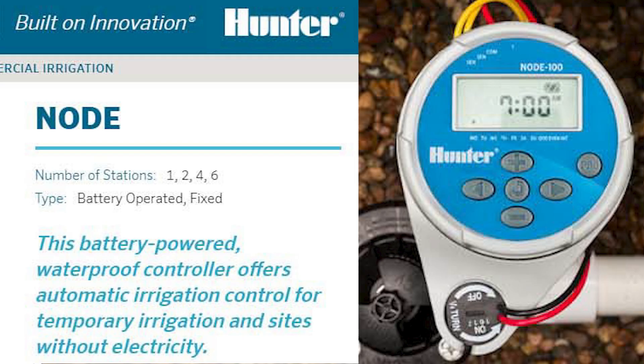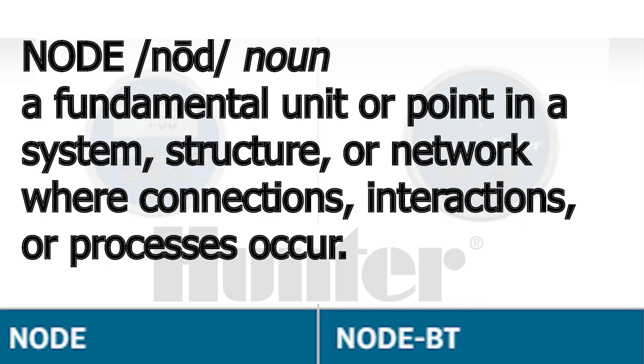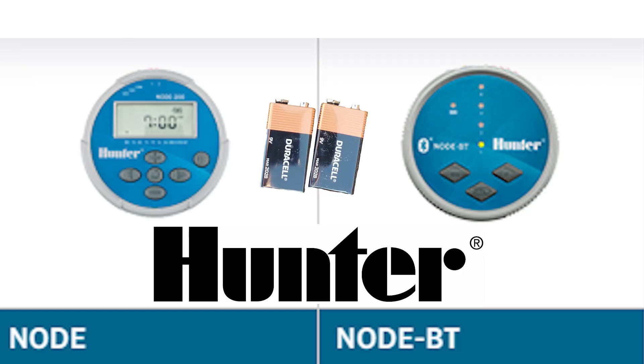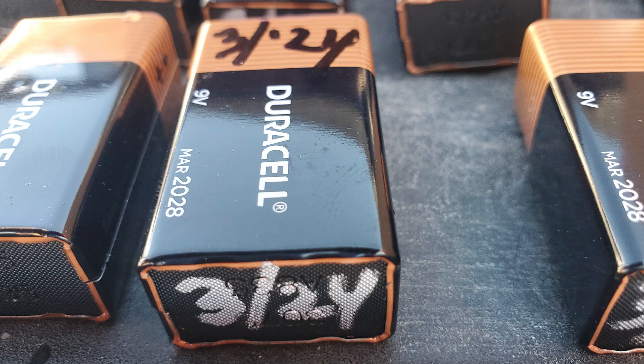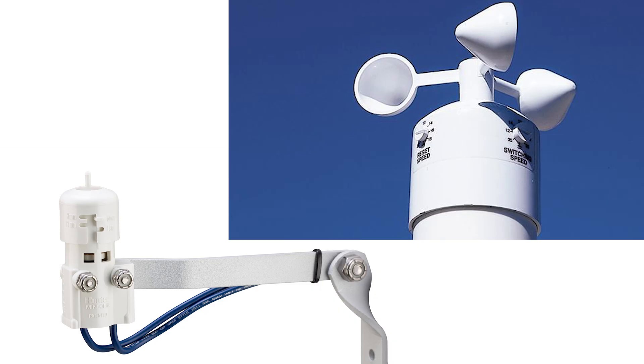The standard Node timer is available in 1, 2, 4, and 6-station models, in both standard and Bluetooth versions. The name 'node' was chosen because a node is a fundamental unit or point in a system where connections, interactions, or processes occur. Nodes run off two 9-volt batteries that should be changed once a year — I write the month and year I install them with a Sharpie. If you don't want to keep replacing batteries, you can have a solar unit installed. Rain and wind sensors are also available.